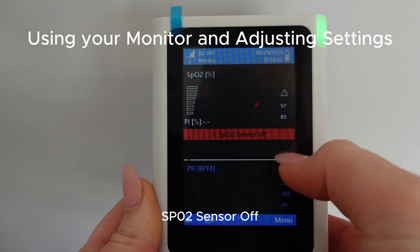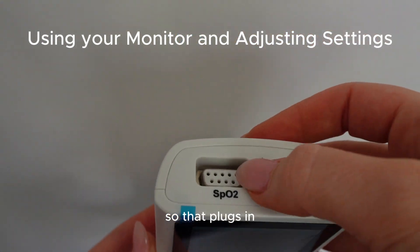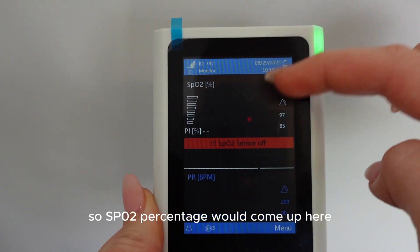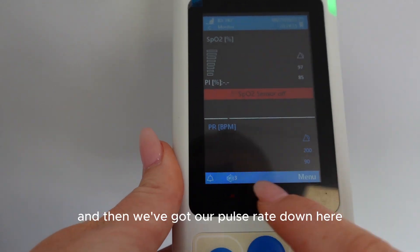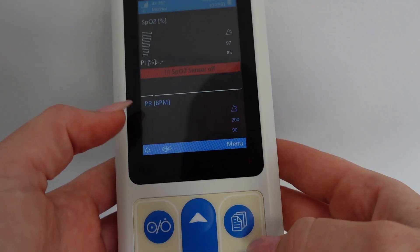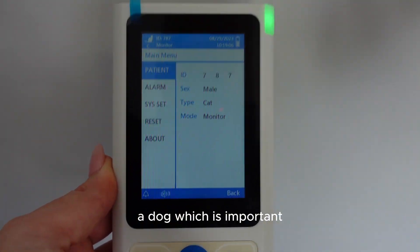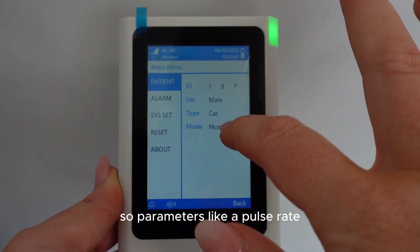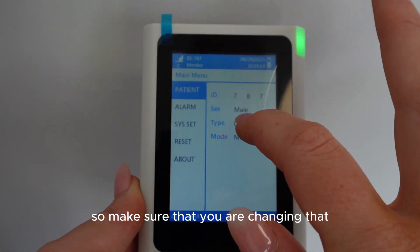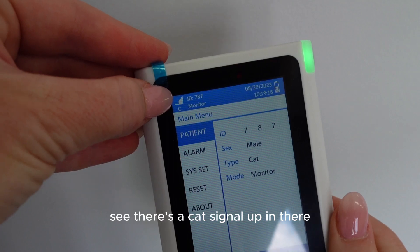When we turn it on, we get an alert straight away - 'SpO2 sensor off' - because I don't have it plugged in yet. The sensor plugs in at the top. Our SpO2 oxygen saturation percentage comes up here, and the pulse rate is displayed down here. Going into the menu, you can adjust whether it's set to a cat or a dog, which is important because it gives you different readings - pulse rate for a cat is going to be a lot higher than for a dog.